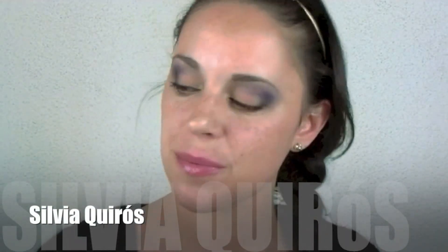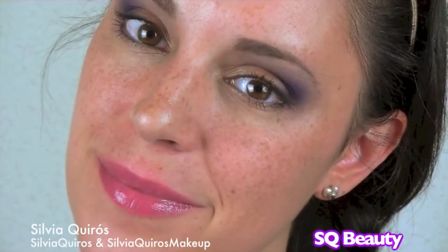Hi guys, today we're gonna do a day look, but this time we're gonna do an intense day look. With this, we will intensify our brown eyes.